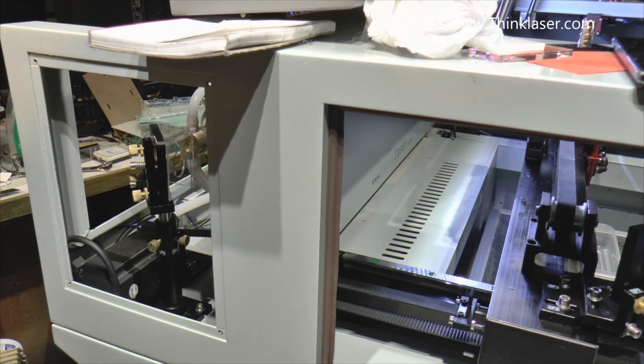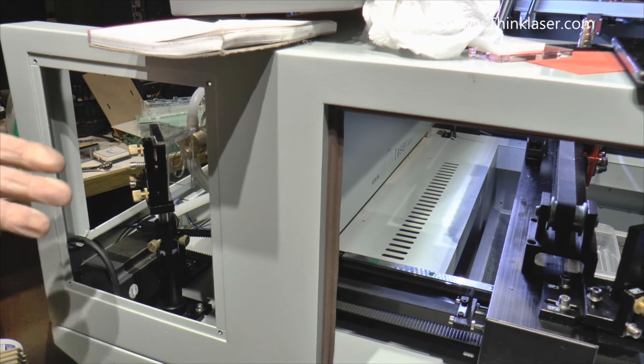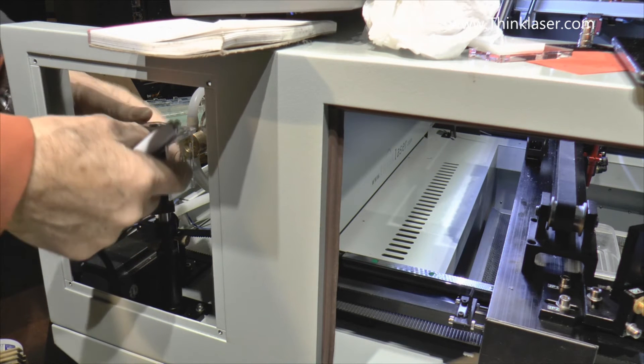5 watts out of 55 - that's 10% across that one mirror. Now that is horrendous. Why? Is it the quality of the mirror? It shouldn't be because these are molybdenum mirrors and molybdenum mirrors are typically about 97 or 98% efficient. This one appears to be only 90% efficient.